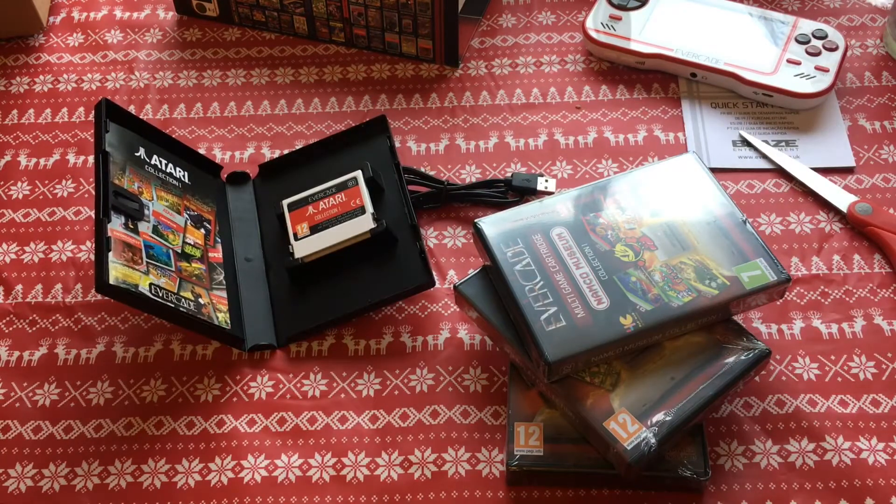Anyway, I'll do some gaming today and another time try and capture some footage of the actual machine in action, and talk about some of the games and stuff in more detail. But that's just the unboxing and show-and-tell. Thanks for watching — until next time, keep on retro gaming!